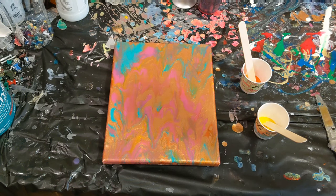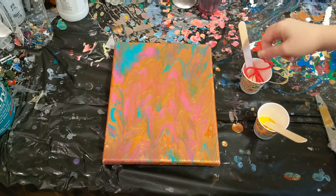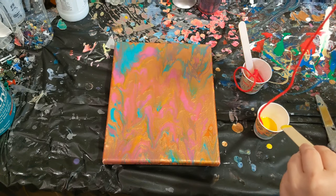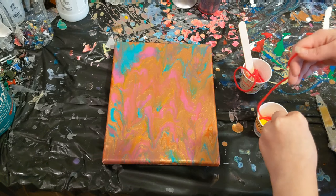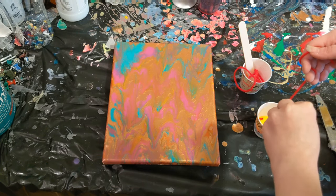Hey everyone, it is the Charming Giraffe and today we are going to work on this painting. This was a balloon smash slash tilt that I had done I think last week or the week before. I wasn't too happy with it until it dried and then you really can't see the red,